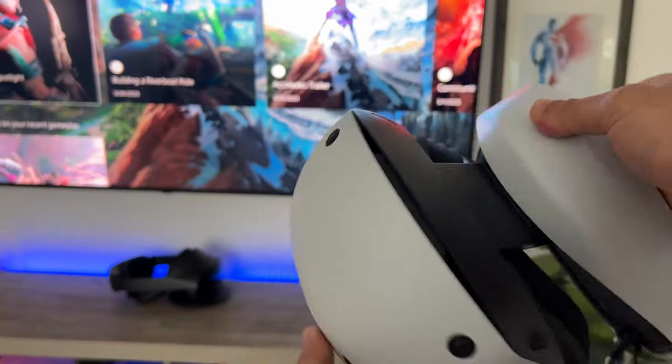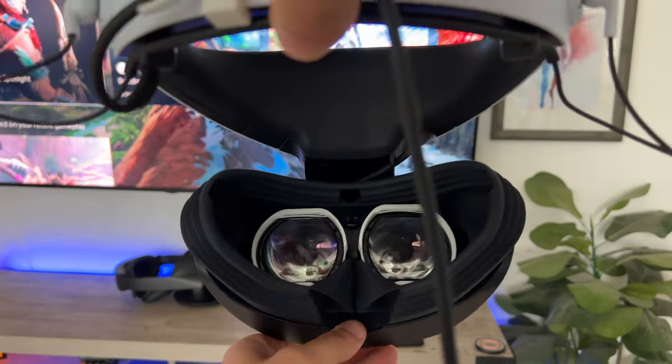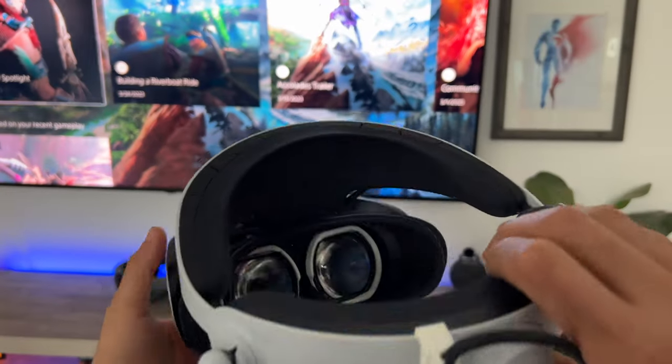Since we're on the topic of maintenance, keep these lenses away from direct sunlight. Direct sunlight will actually harm the OLED display. You'd be surprised how many people didn't know this.